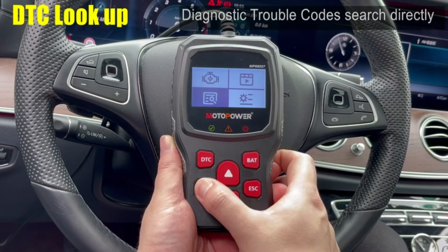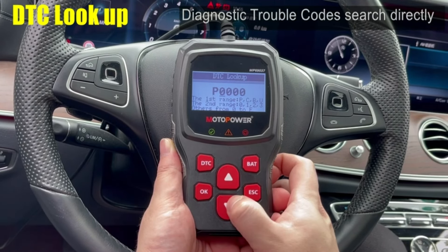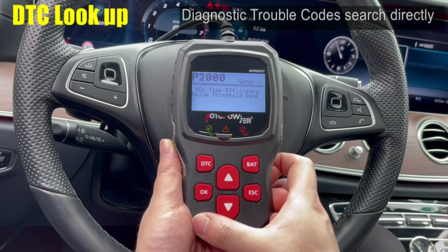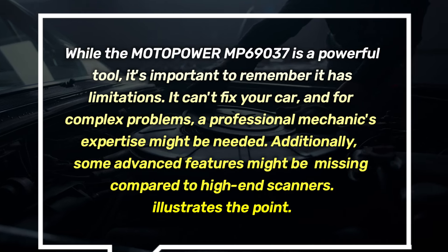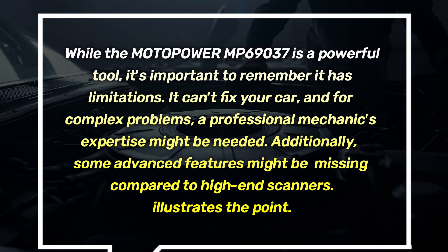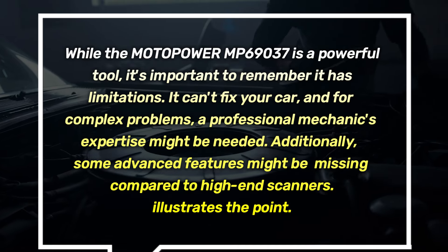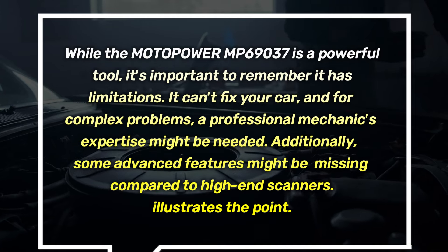The built-in DTC lookup library is a big plus. When you retrieve a trouble code, the scanner will display its definition, helping you understand the potential problem. While the Motopower MP69037 is a powerful tool, it's important to remember it has limitations — it can't fix your car, and for complex problems, a professional mechanic's expertise might be needed. Additionally, some advanced features might be missing compared to high-end scanners.